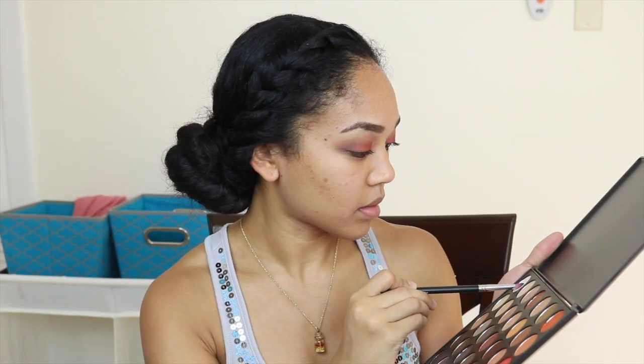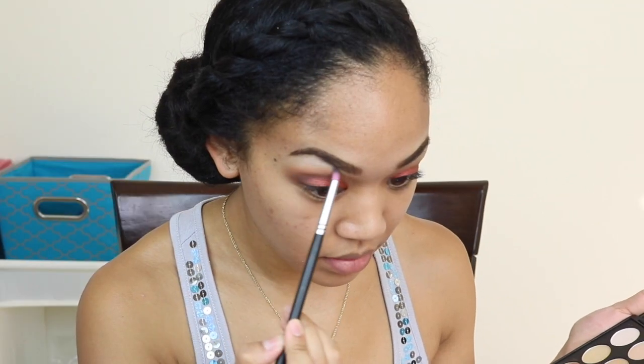Then I'm going in with this light cream color and putting it on my eyebrow bone just to give it a little highlight on there.